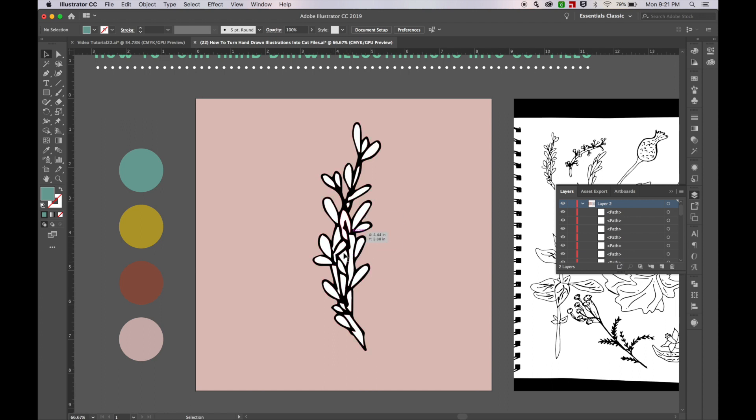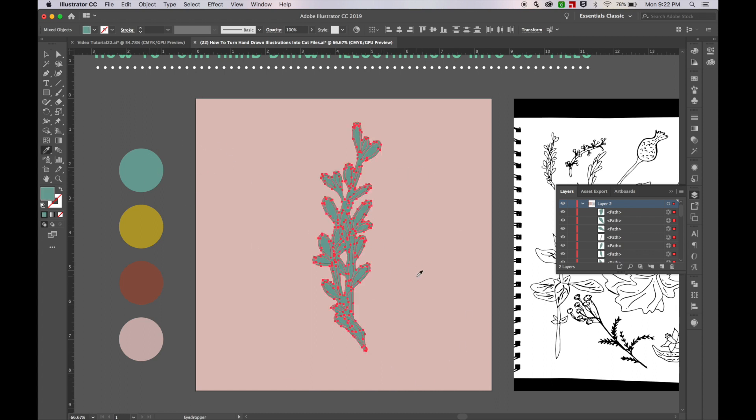Some of these shapes are leaves and some of them are supposed to be spaces. This one right here is supposed to be a space, so I'm actually going to delete it. It didn't do anything because there's actually a full shape behind it too, so I have to click that space again and then hit delete again to get rid of that shape. I'm going to delete this area too — that's also supposed to be a negative space. I just want this all to be one shape, so I'll make it this green color. Now we have a nice cool organic-looking shape that'll make a really fun cut.